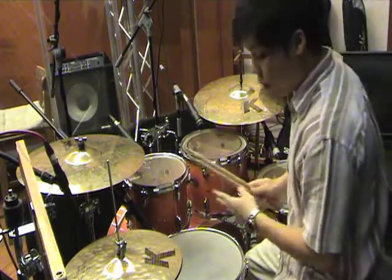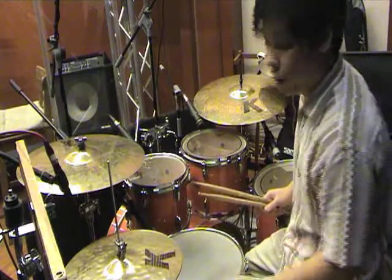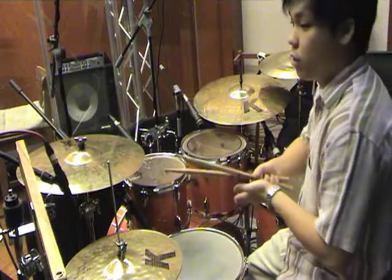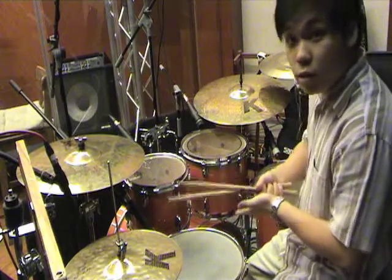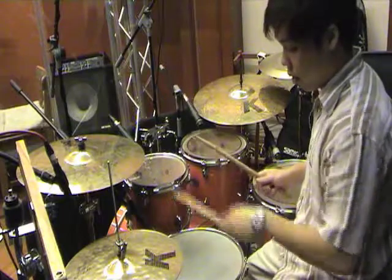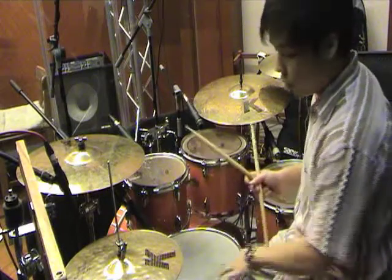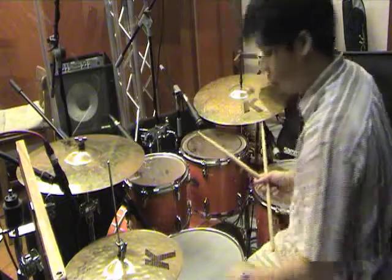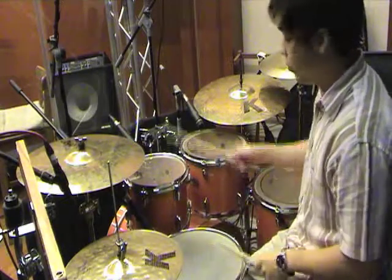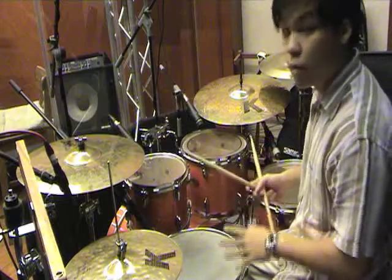Why is it called the snare drum? Because there's a piece of snare wire attached against the bottom skin. It rattles when hit because it vibrates, causing that characteristic sound. If you turn off the snare wire, it sounds like any other tom — just different in pitch.